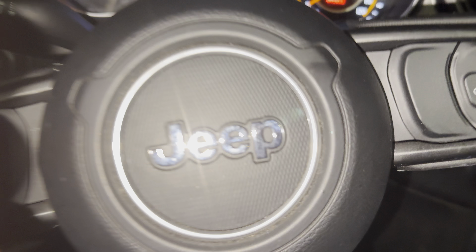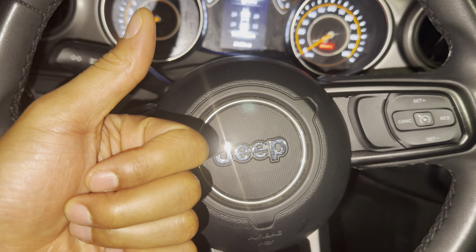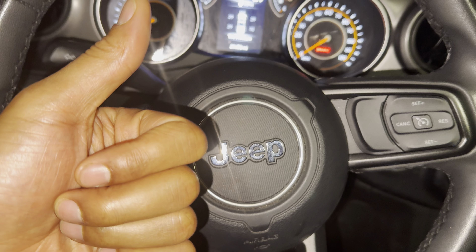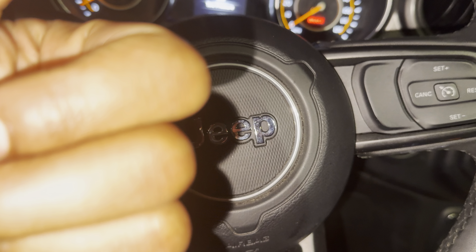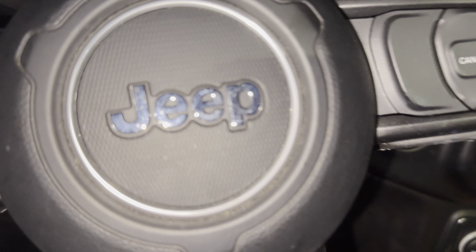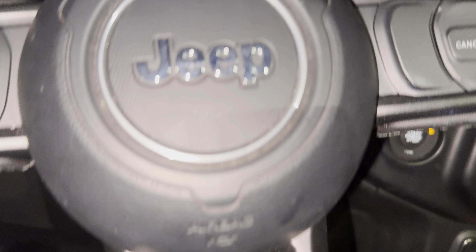Today I have a Jeep Gladiator and I'm going to show you how to turn on the hazard lights or hazard flashers, and also how to turn them off in this particular Jeep Gladiator. Very similar to a Jeep Wrangler, but this is actually a Jeep Gladiator.